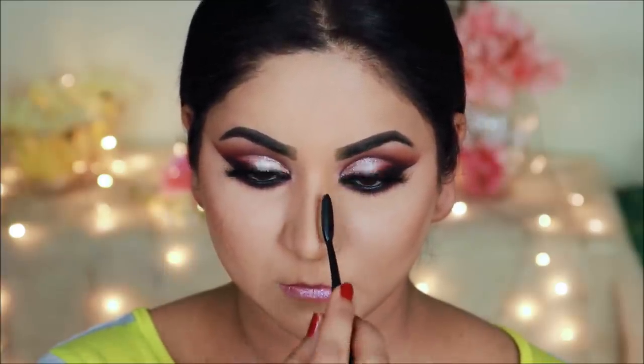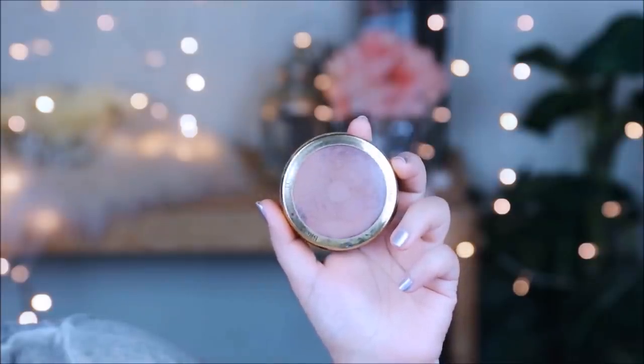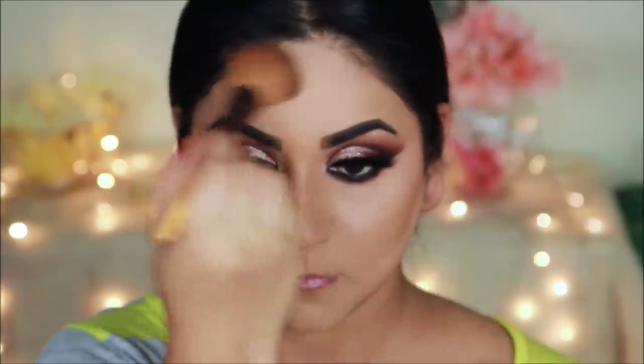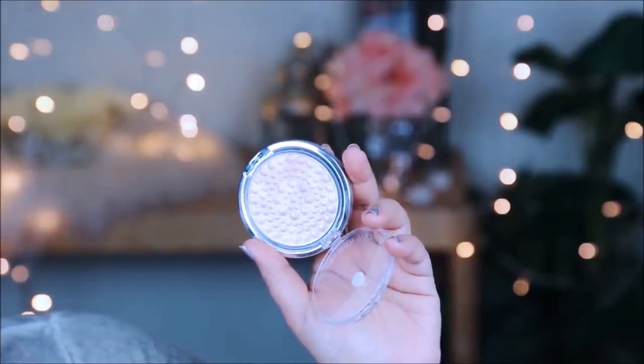Next I will use a bronzer — this is Bronze Booster from Physicians Formula. For blush, I will use Sigma Aura Powder in Sigma Pink. For glow on the face, I will use Physicians Formula Mineral Glow Pearls.